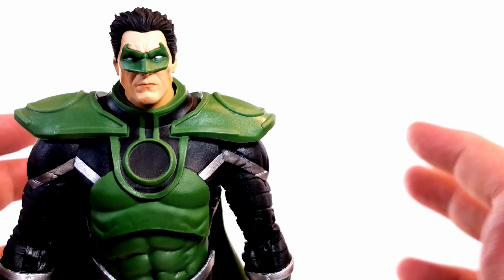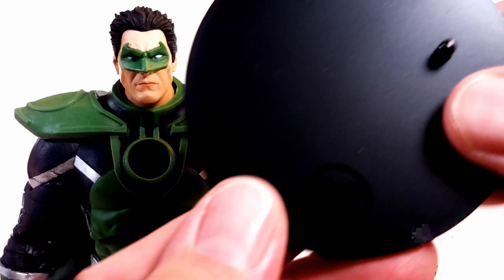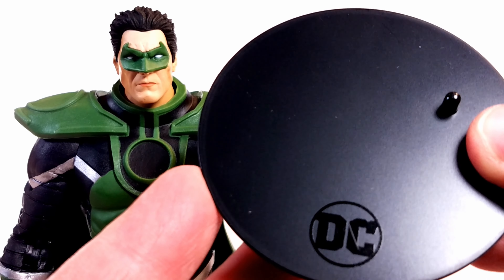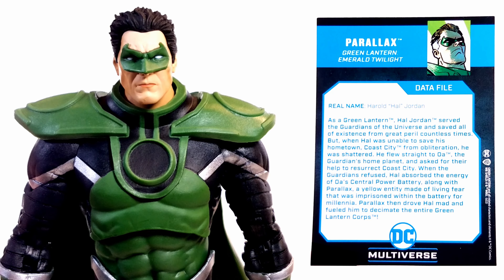Now let's talk about the figure and the accessories. Of course we have the obligatory DC stand, which is always helpful if you like to pose on a shelf. It comes with a trading card, and I'm thankful that we now get an artist rendition instead of action figure photography, which drives me up the wall. And here's the back for a read-up — I'll give you a close-up so you can read it at your convenience.